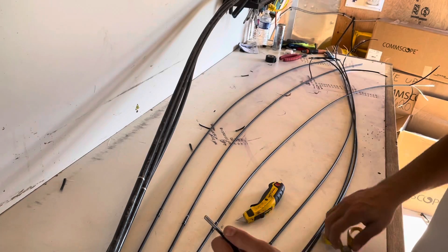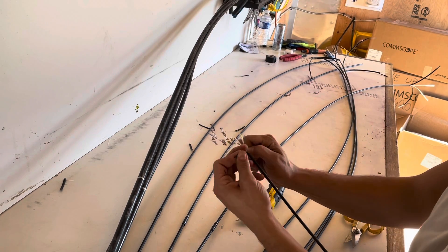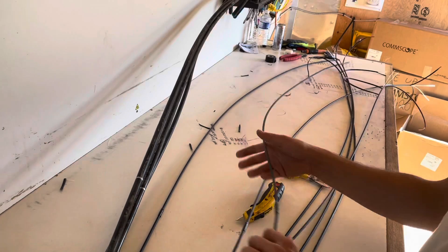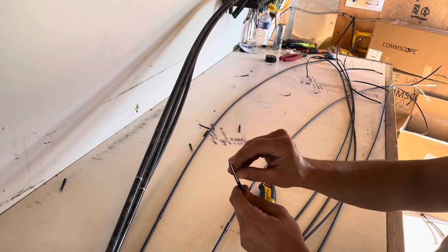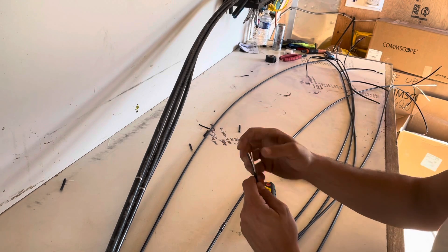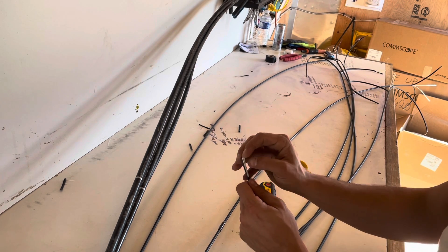So we've got a total of seven drops here — one drop to each lot, seven different lots we're connecting in this case, as well as pushing some distribution counts around to some other locations to connect more lots. This network has a total of 100 lots on it, so 100 direct buried drops out there that I'm connecting over the next few days. Should be a pretty quick job.